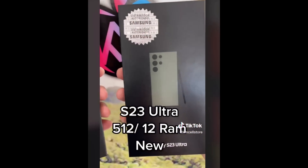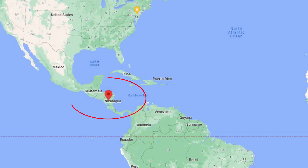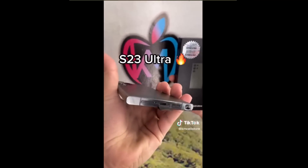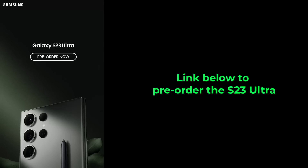The S23 Ultra has become one of the most leaked phones ever. It all starts in Nicaragua — a smartphone store there has been selling the S23 to customers, and those customers have been posting unboxing videos and even photo samples. We even have the official pre-order poster leaked by Evan Blass, so you might as well pre-order the phone at this point. I will drop the pre-order link down below so you can click that and reserve the phone early.